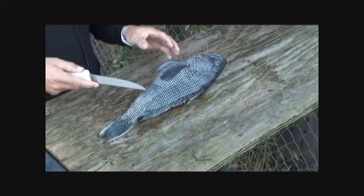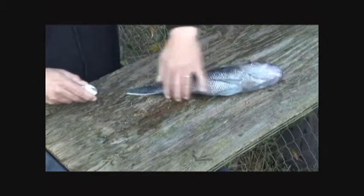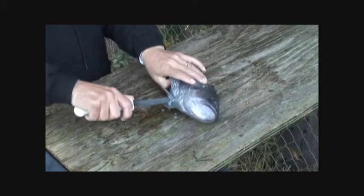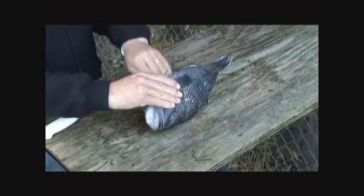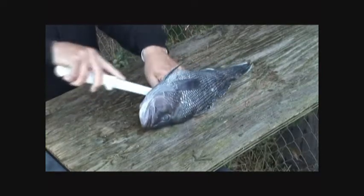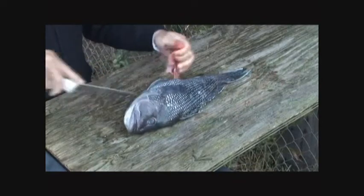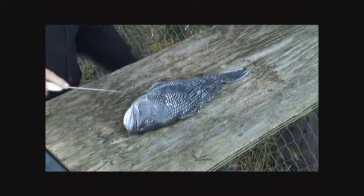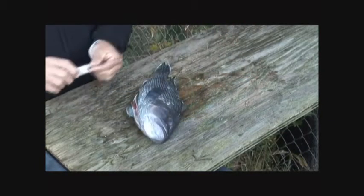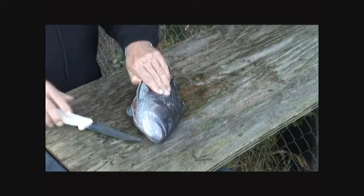Alright, to start with, just to avoid mess for the filming part of it, I'm going to gut this one so it doesn't get on the fillets, because sea bass have a little bit of an odiferous gut cavity. Let me start over — I've got this one gutted just so we don't get all that stuff on the fillet.